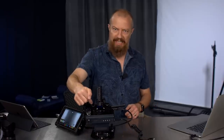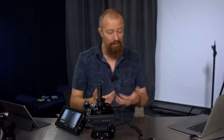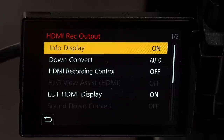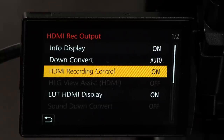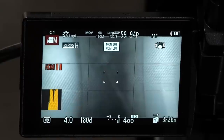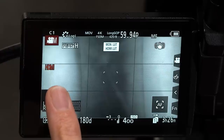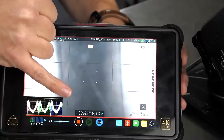But wouldn't it be cool if you could push the button on the camera and have that trigger the recorder? Well, you can. Let's go back into the menu again, back into the HDMI menu. Down here there's this option — HDMI recording control — it's currently set to off. I'm going to turn that on. Now I hit the button to record on the camera, and now it's recording. It shows me it's recording out to the HDMI port. And if we look at the Atomos, you can see it is now recording — it started automatically.